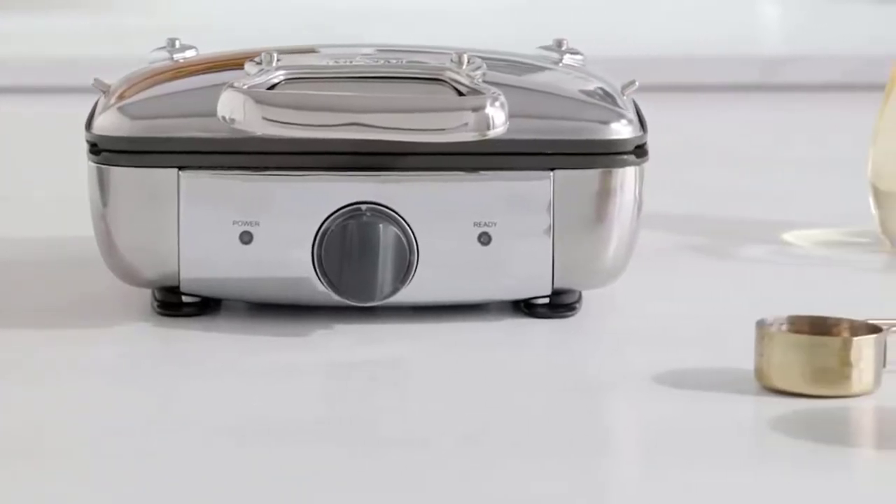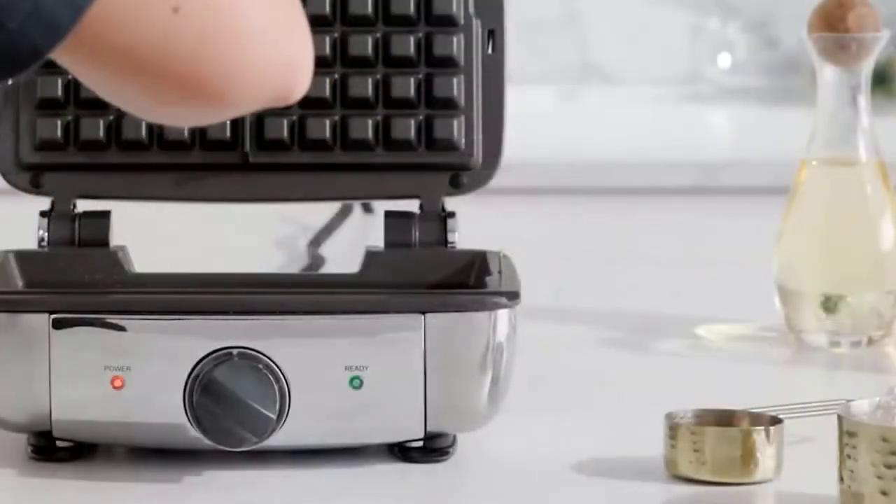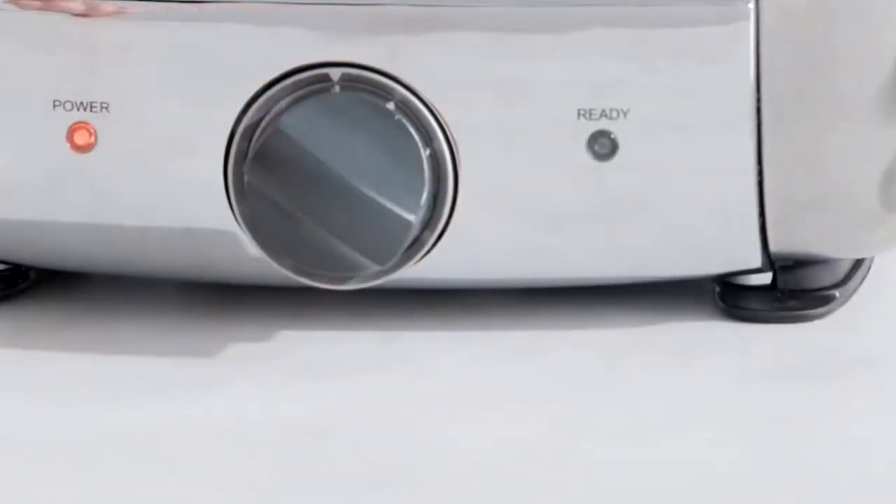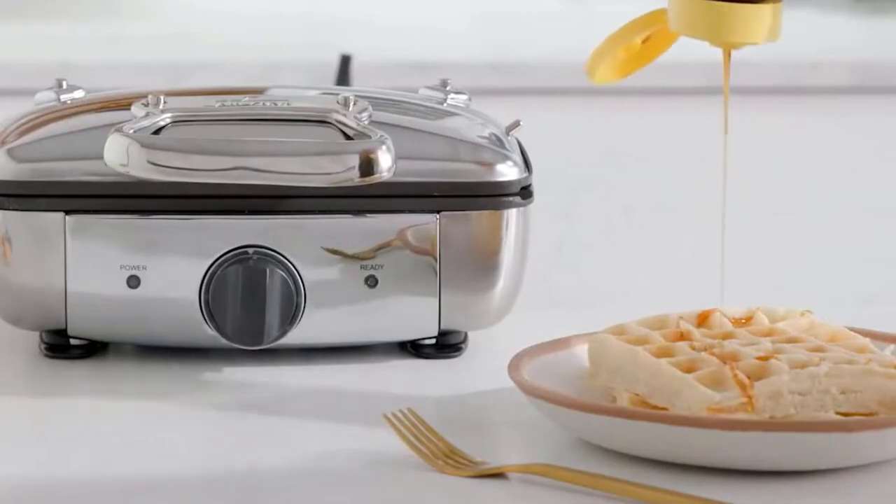When it comes to breakfast foods, few are as iconic as the Belgian waffle. Crisp and fluffy, with deep pockets perfect for holding syrup and butter, Belgian waffles are a breakfast favorite the world over.